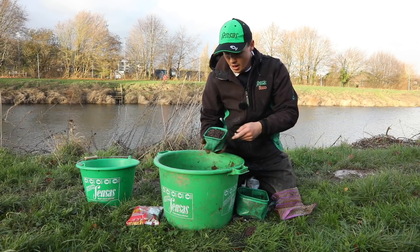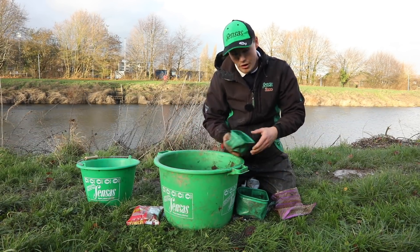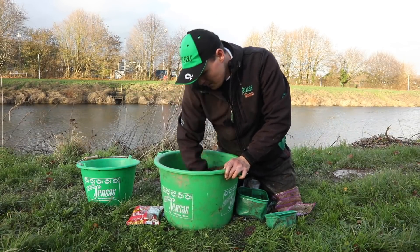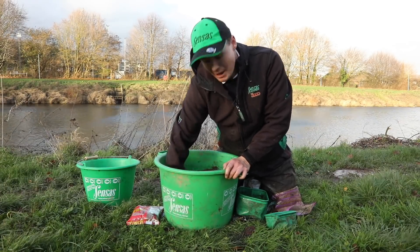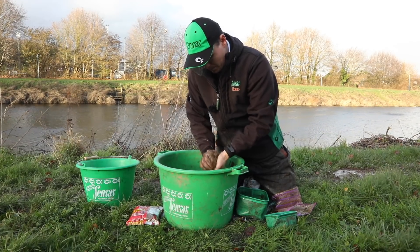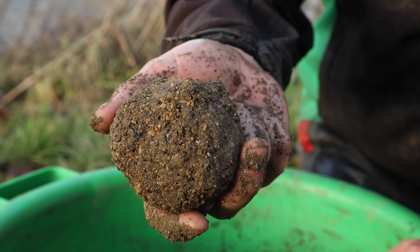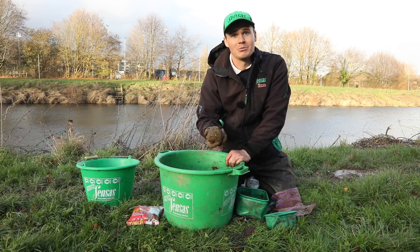Finally, to that mix, I will always add a pint to a pint and a half of hemp seed straight in. This helps again to hold the fish in the peg when they come over the top of the ground bait. You should now be able to form a good firm ball that you can throw out into the river and hopefully catch in the net.